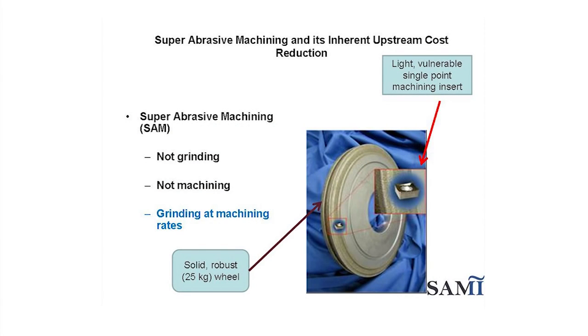Super abrasive machining is best described as grinding at machining rates. The use of abrasive wheels means that technically speaking it's grinding, but practically speaking it's a machining process given the speed at which material can be removed. Therefore, it is not grinding or machining, but rather grinding at machining rates.